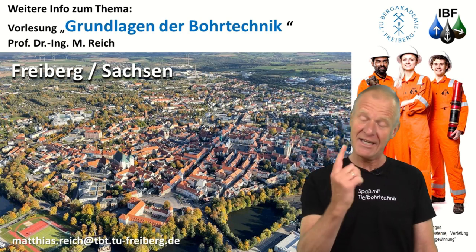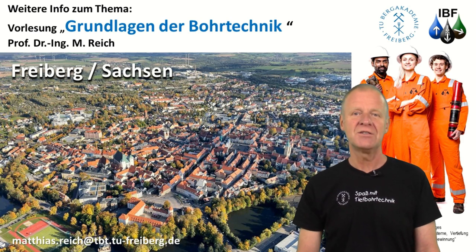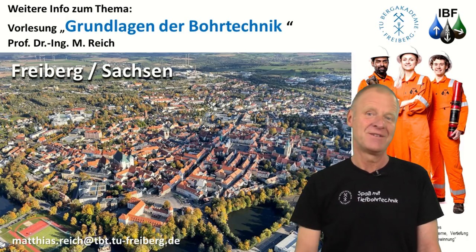You can learn so much more about direct drive systems in our lecture, Basics of Drilling Engineering, here in Freiburg. I will be happy to see you. Glückauf!